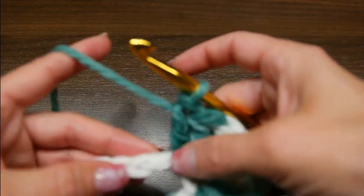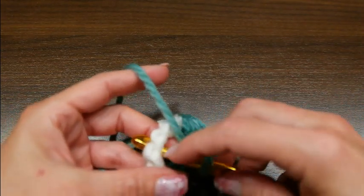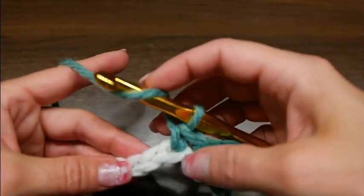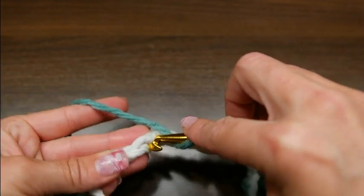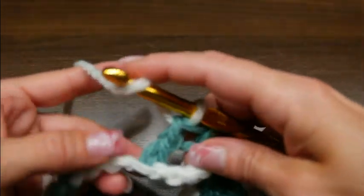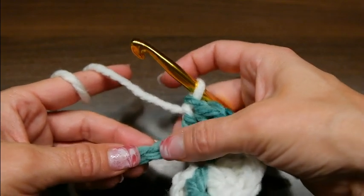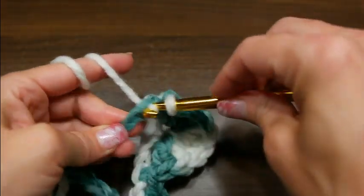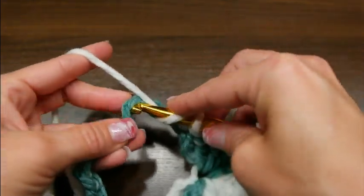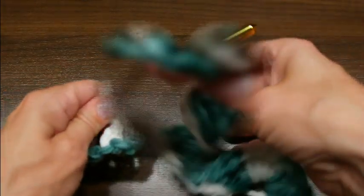Dann zieht ihr wieder bis 4 – und dann zieht ihr wieder 1, 2, 3, 4 Maschen und stecht wieder unten in das Loch rein, sodass ihr hier oben diese 2 Fäden immer auf der Nadel seht. Da häkelt ihr eine feste Masche. Jetzt nehmt ihr wieder den Faden einmal um die Nadel, zählt bis 4 – 1, 2, 3, 4 – wieder abziehen, 9 Stäbchen, und am Ende kommt ihr mit einer festen Masche wieder an. Also jetzt wieder 9 Stäbchen.